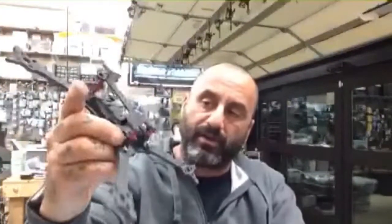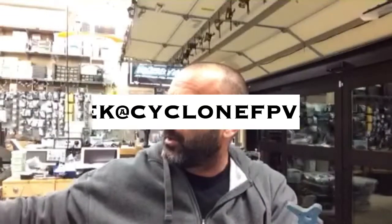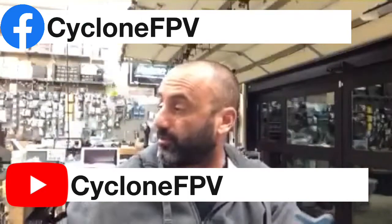It's pretty cool, pretty simple frame. I'm very pleased with it. So there it is — that is the Floss 210, the TCMM Floss 210, and you'll find it on our website. If you have any questions, by all means email me at target at CycleNFPV.com. Please subscribe to our channel and also please follow us on Facebook. It's getting close to Christmas time — about six days till Christmas.